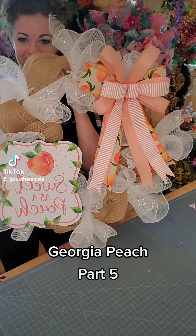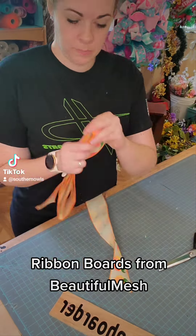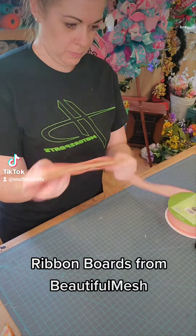Hey guys, let's craft together. Part 5 of Georgia Peach. So that's where we left off and now we are going to be cutting out some ribbon tails. We have 6 sections left, so that means I need 6 pieces of each ribbon.